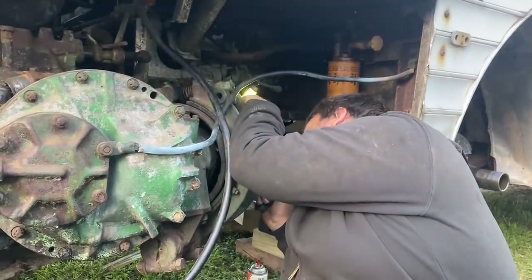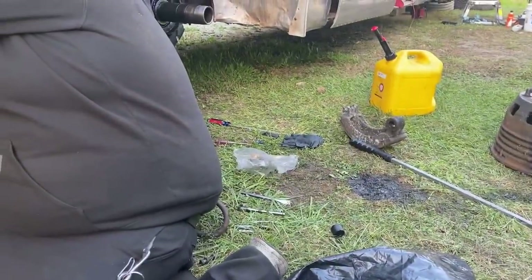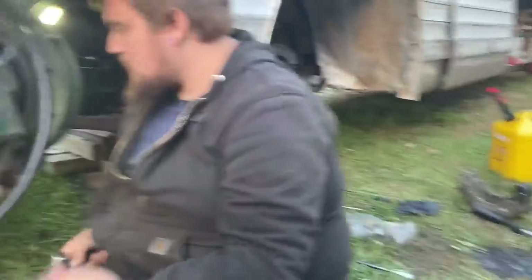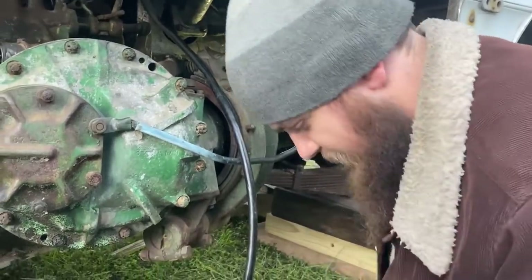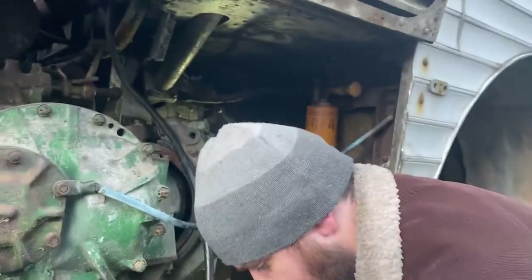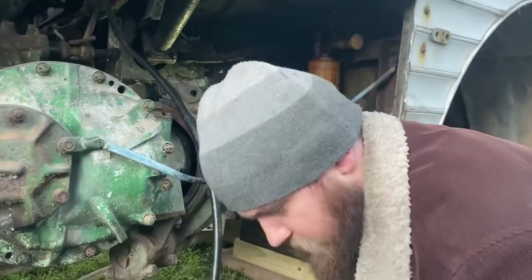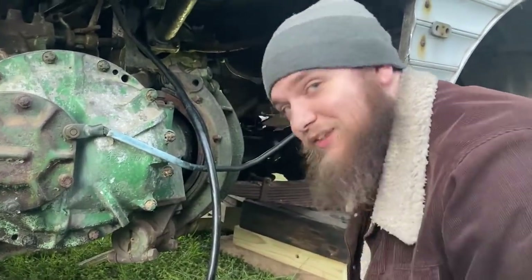We are making progress though — the front hubs are back on and the brakes are back on. We replaced the brake shoe that was broken and put new brake springs on. We did make a lot of progress. Jacob is removing the brake drum on the transmission brake so we can get to the flange to fix the hole that wasn't threaded right and where I broke the tap in.